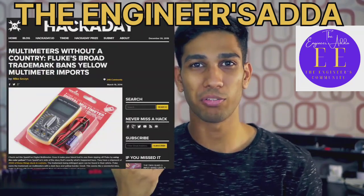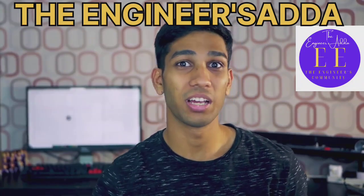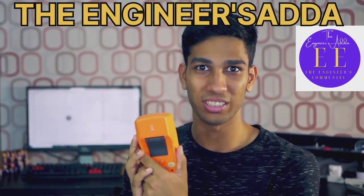Fluke has actually trademarked the color yellow for multimeters because it's a very differentiating color, and that's why you'll see good multimeters that aren't Fluke use some other color, like orange in this case.